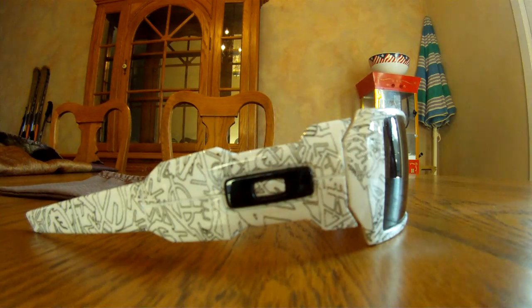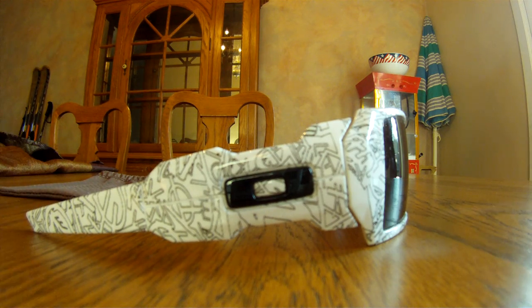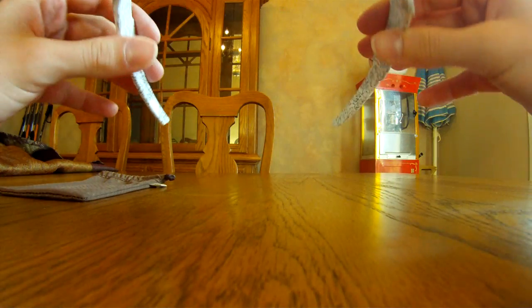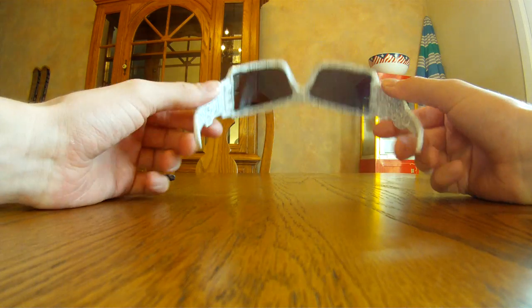They are made of a polycarbonate O-Matter material, which is technically bombproof — so it's very, very strong. I have dropped these on the cement several times and nothing happened to them.